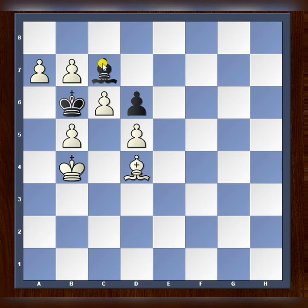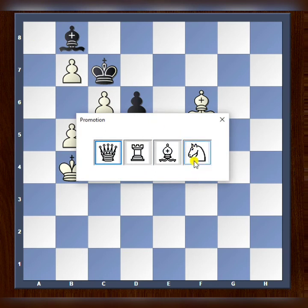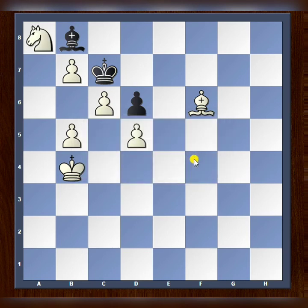Last, and my favorite: if black plays king to c7, this time we promote — but not to a queen, rook, or bishop. We promote to a knight, and that's a cute little checkmate.